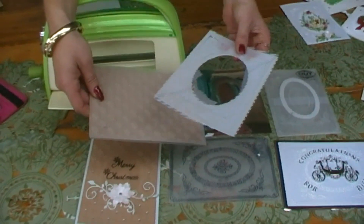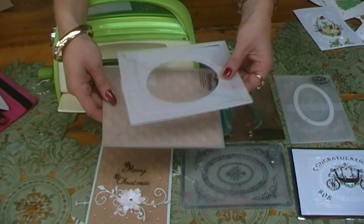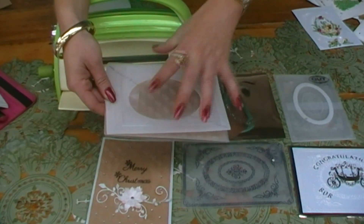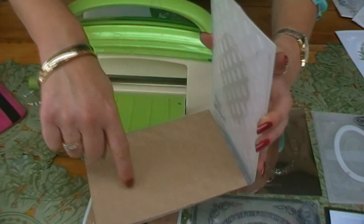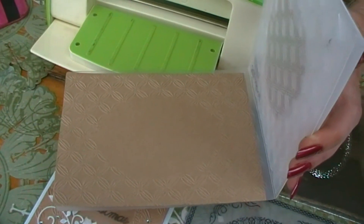Want more? You got it. Place the Oval Inside Out Plates on top of any standard embossing folder. Leave out the centre plates, pop it through your machine as you normally would, and this will leave a blank area and the embossing on the outside.